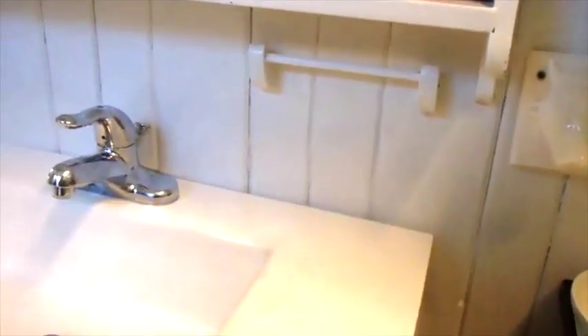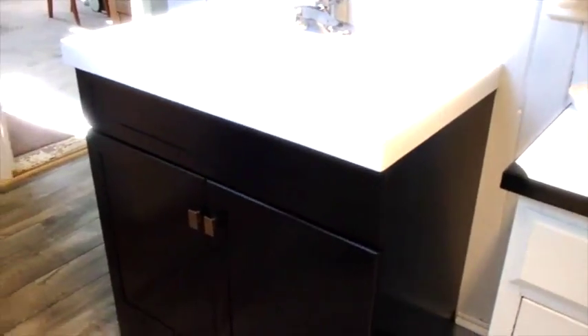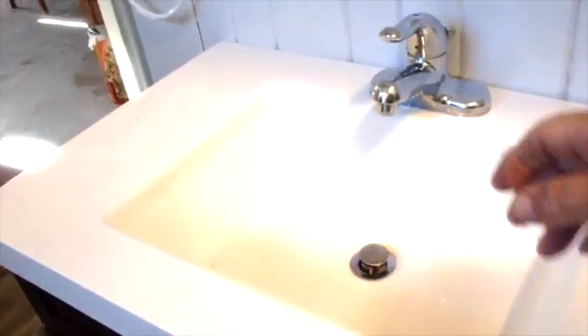It's done! New sink! My bathroom is so tiny there's no place to step back, but there you go — that looks great. Pretty sweet, yes it is.